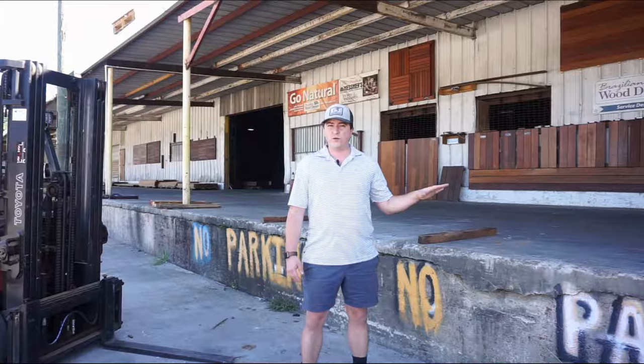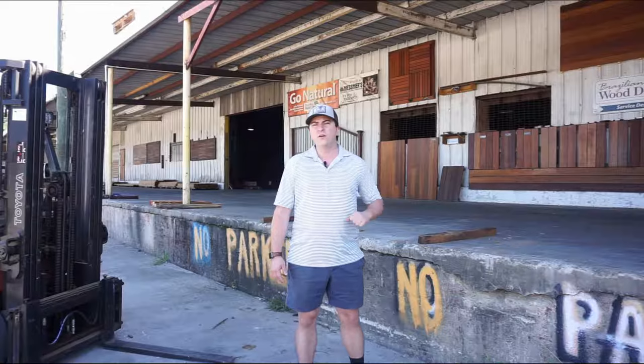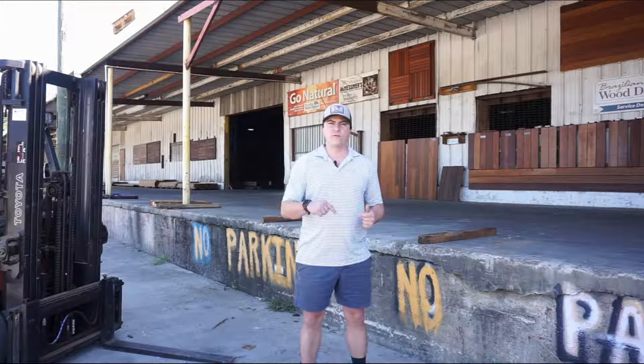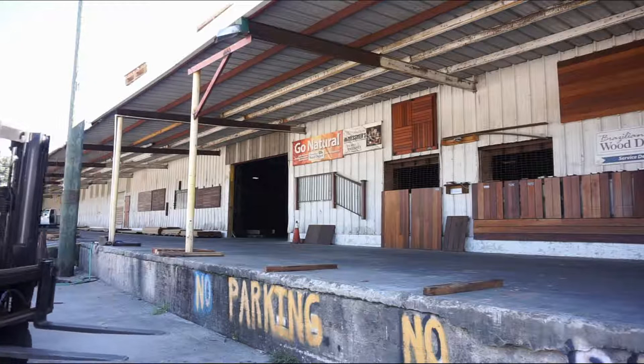I originally did put oil on these boards, and I'll show some pictures of what they looked like before I put them up there — right when they had oil. I'll show them at 6 weeks, 9 weeks, and now we're going to look at them at 12 weeks. What I'm going to do is take them down, have a look, and then put oil on half of these boards and put them up there for another 12 weeks and see how they do.